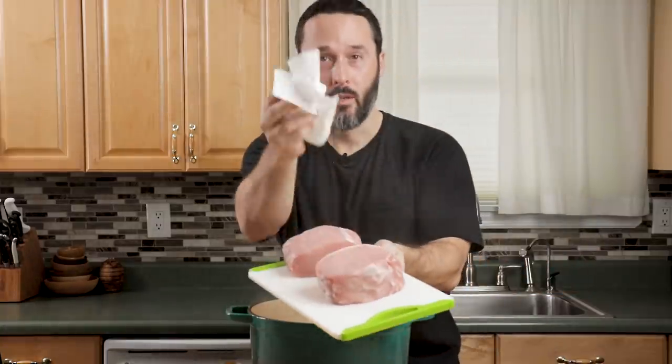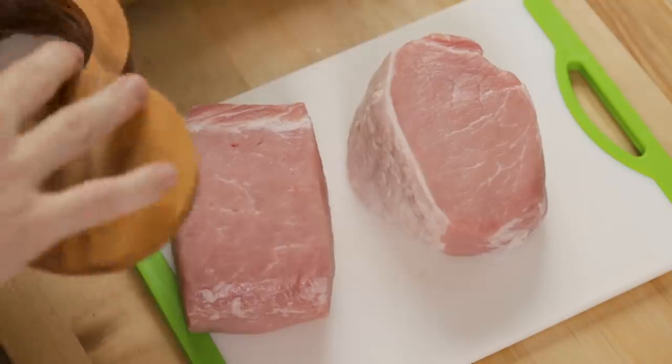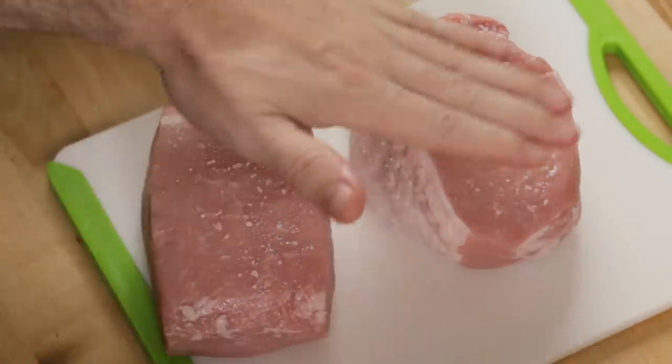Take your pork loin, use paper towels, and really dry it off as best you can. Season with salt and pepper on all sides — put a good amount on — and then let's sear it.